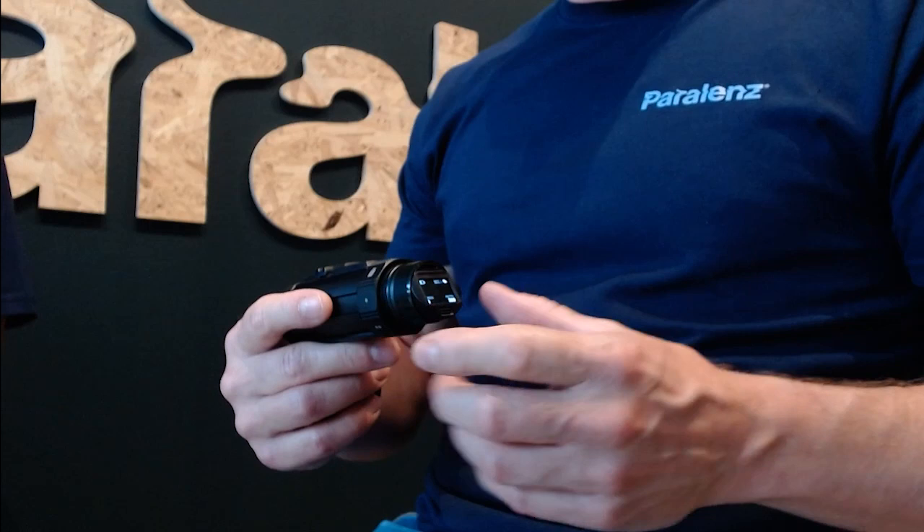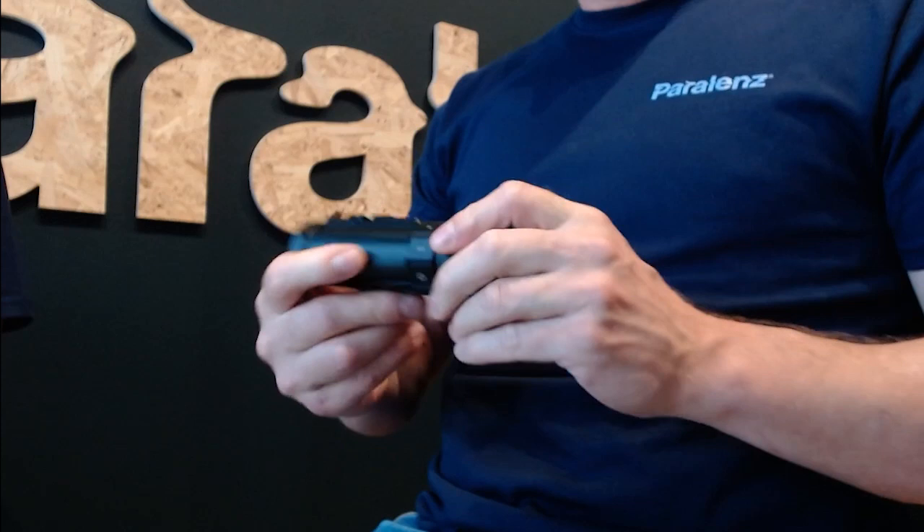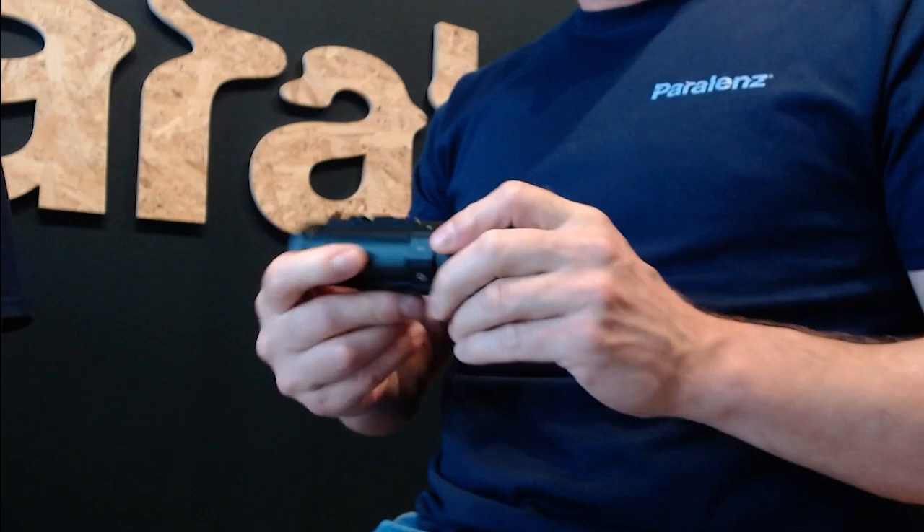We have the snap record feature, which is built so you can take a picture, or if you hold it in it will record a video until you release it again. And of course there's a normal recording mode — you can just start a recording and stop a recording.